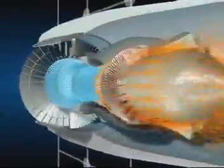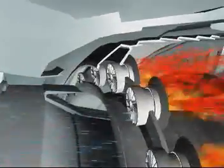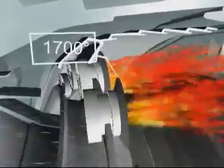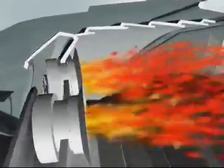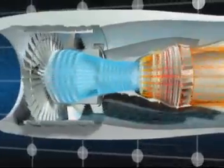The air is compressed in the low and high pressure compressors, and its temperature can reach 450 degrees Celsius, after which it enters the combustor where fuel is injected and ignited. Burning the mixture of fuel and air brings the temperature up to 1700 degrees Celsius.